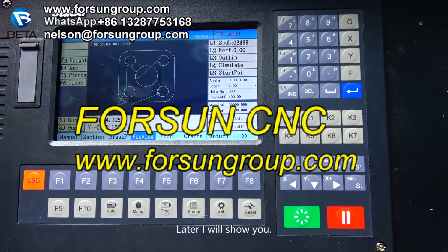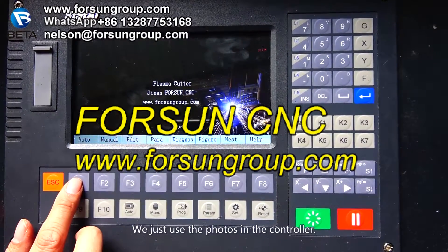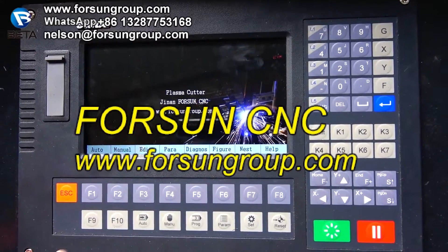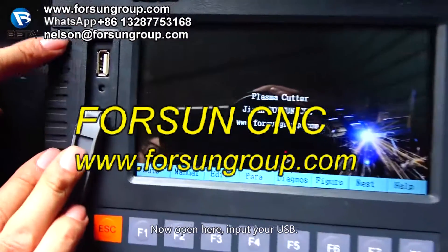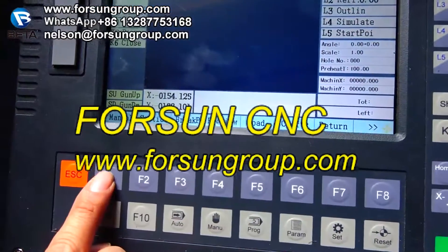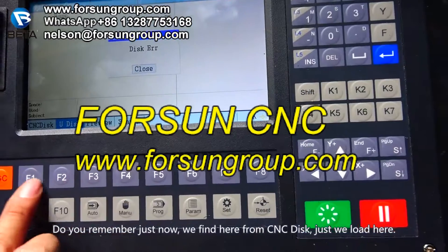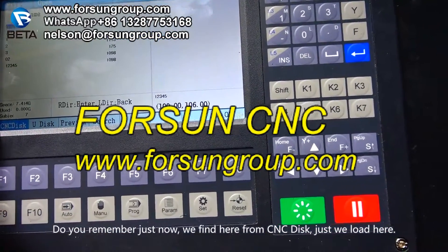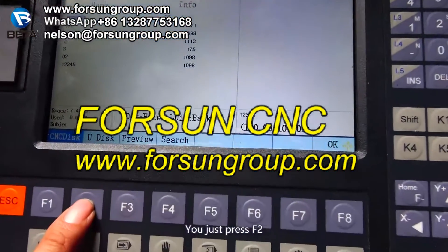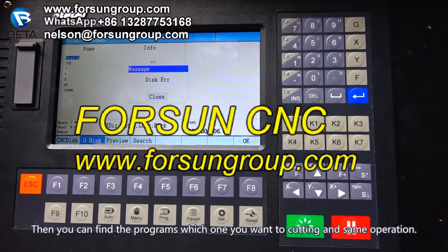If you don't use the design files stored in the controller, you can use a USB drive instead. Insert your USB into the USB port, then press F5 to load. Just like before when we loaded from the CNC disk — if you use a USB disk, press F2 to find the programs. Choose which one you want to cut, and the operation is the same. Thank you.